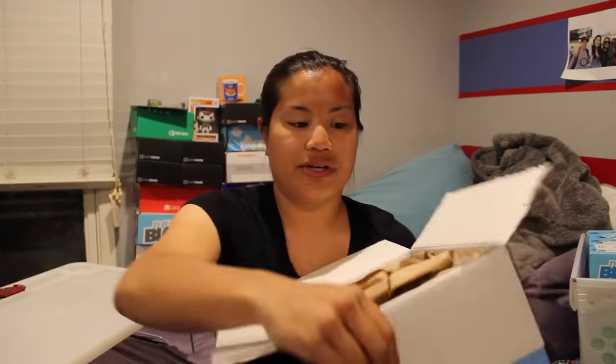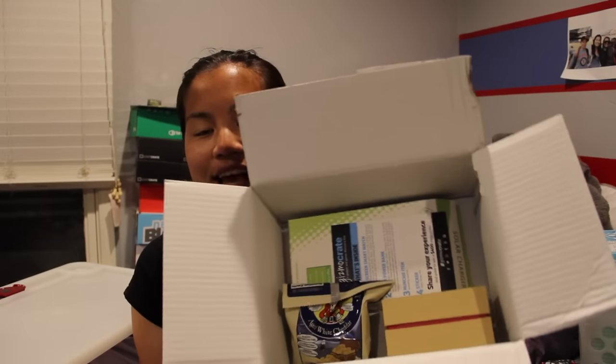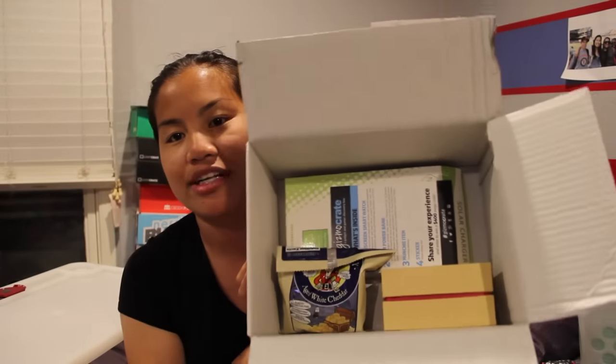This box is different than all the other subscription boxes I've gotten — it's like an actual box. When you open it, there's tissue paper, that's where I got this flap. And when you take off this brown paper, you're going to see this. I must say I'm a tad bit disappointed because there's only three items in here, but hopefully they're awesome amazing items.